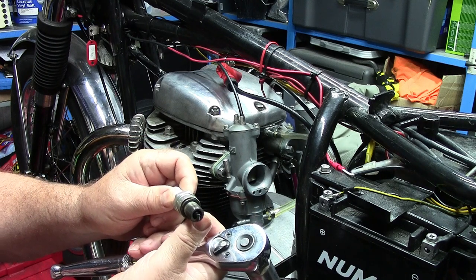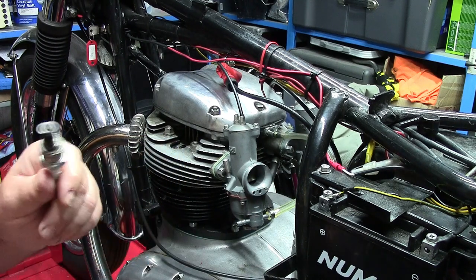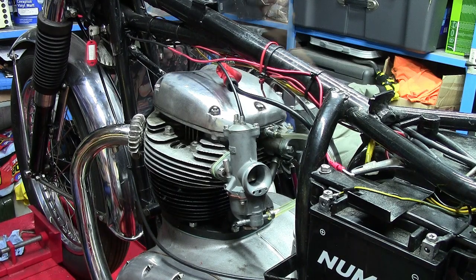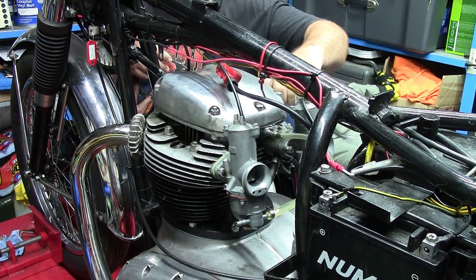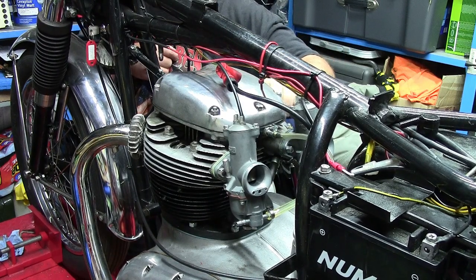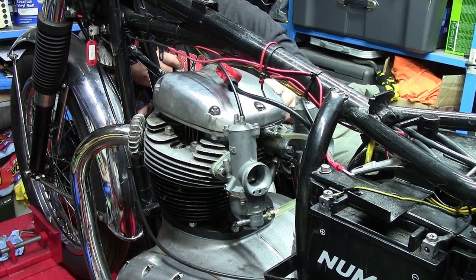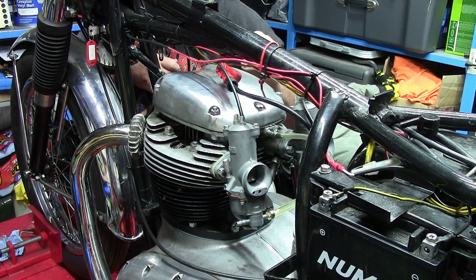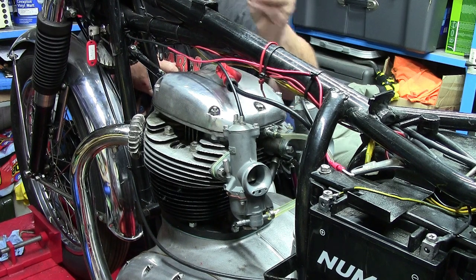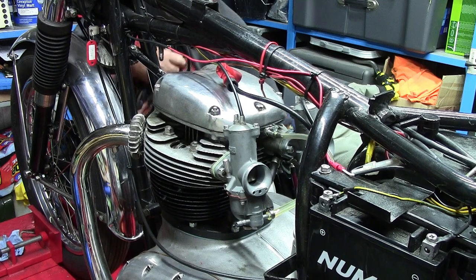Just on a visual check, those gaps look pretty tight, so I'll check that when I put the new ones in. That spark plug has definitely got a wider gap on it, so that's something I didn't check for.